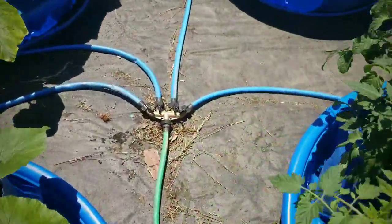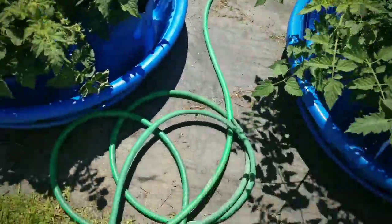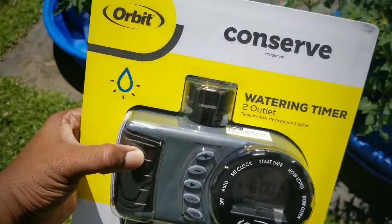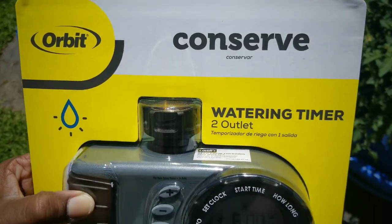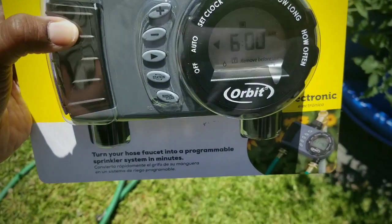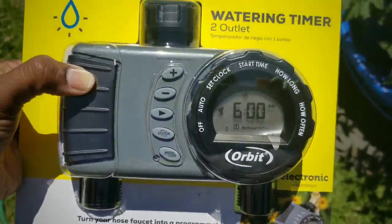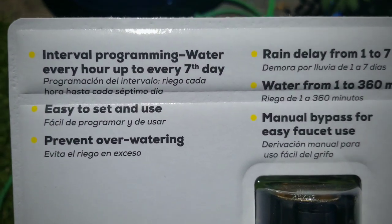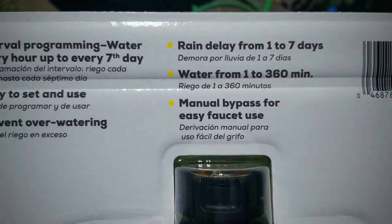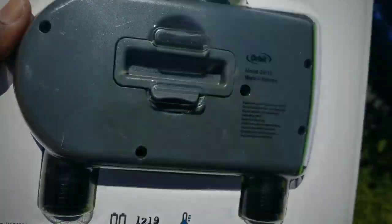We have our hose running here to the center of our pad. What we have is a splitter with a hose going to each swimming pool. Now I will be hooking up this timer — this is an Orbit timer that has two stations on it. On the back it's got some interval timing patterns, rain delay, and other great features. I will link up in the right-hand corner all of the instructions from the manufacturer.